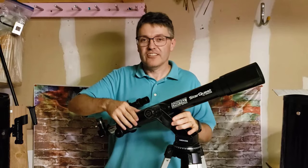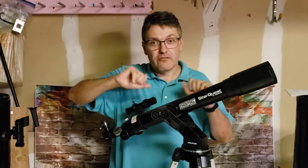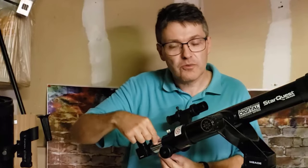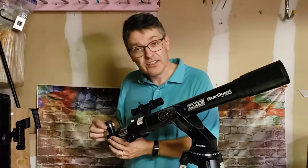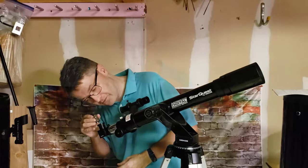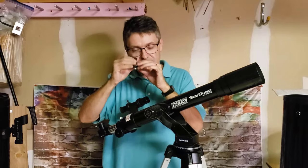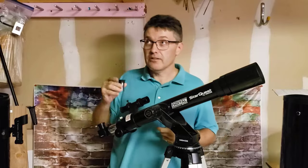Refractor style telescopes have a glass lens at the front that bends the light as it comes down — we call this refraction. It bends that light until it reaches a focal point all the way down here. There's a tiny little bright image at the back end of the telescope, and at that point we have an eyepiece that we look through. It takes that bright little image and magnifies it many many times so that our eyeball can see it, and it looks much larger than what you would see with the naked eye.